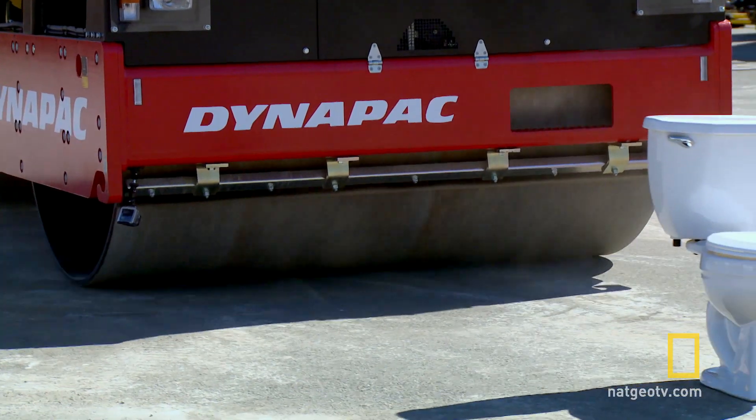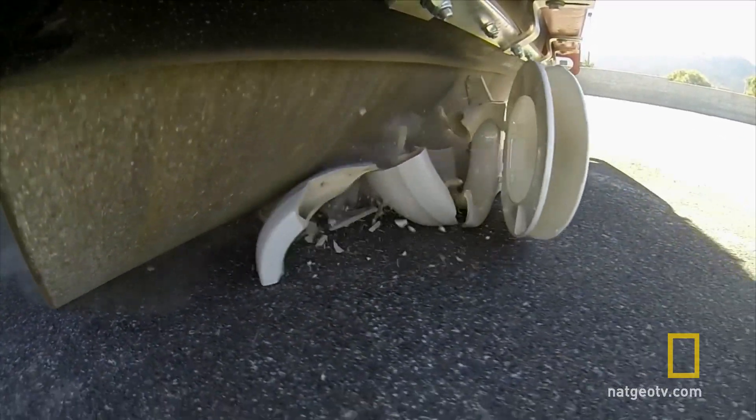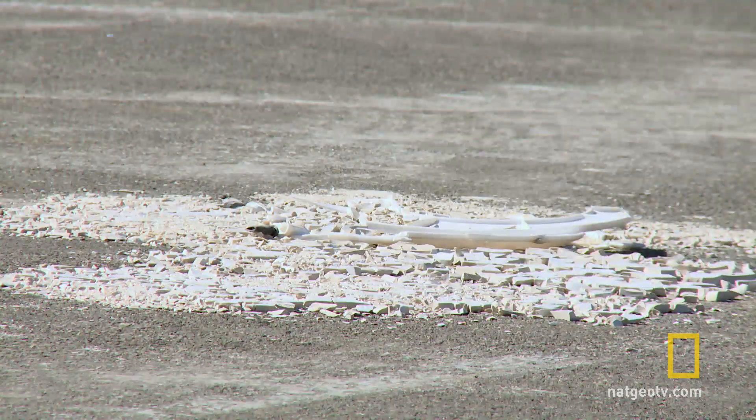And now here's something perfect for your powder room — a toilet made of actual powder.